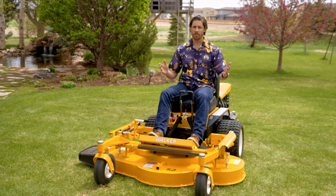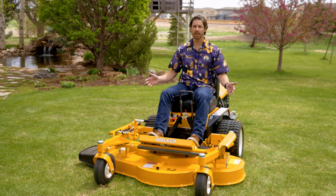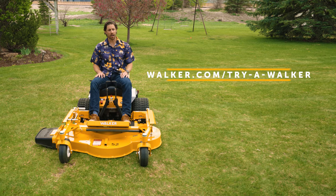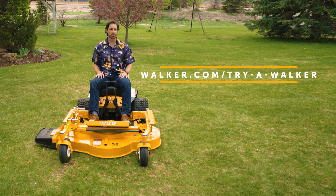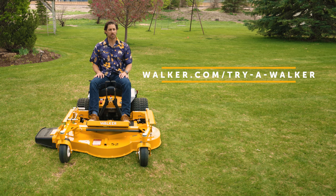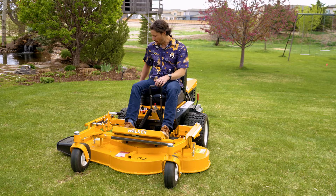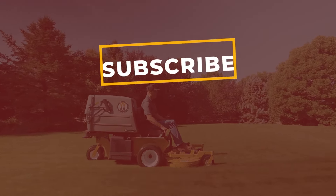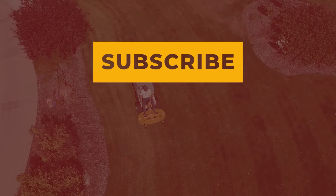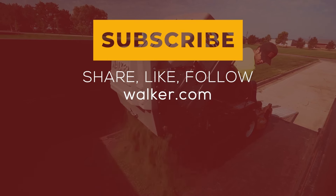Thanks for spending the afternoon with me. I'm back here on a beautiful property. You've seen the overview of this amazing side discharge 52-inch deck. Next thing you need to do is go to walker.com, request a demo, see this deck out on your property or your customer's property, and let us show you how it works. With that, I'm off. Thank you. We'll see you next time.